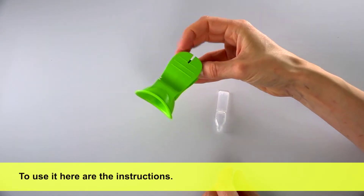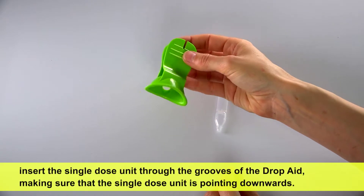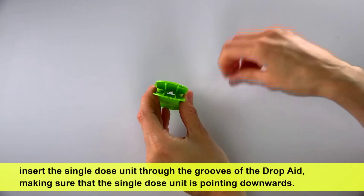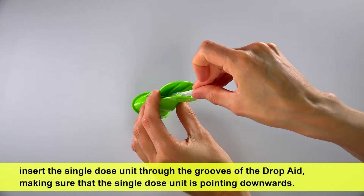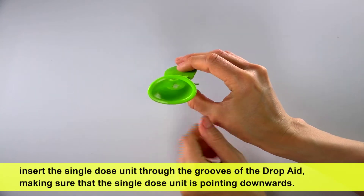To use it, here are the instructions. Twist off the cap of the single dose unit. Insert the single dose unit through the grooves of the DropAid, making sure that the single dose unit is pointing downwards.